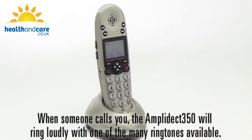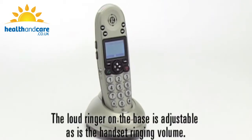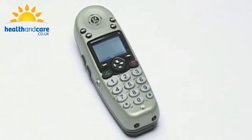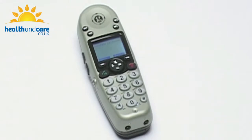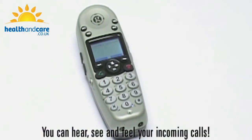When someone calls you, the Amplidect 350 will ring loudly with one of the many ringtones available. The loud ringer on the base is adjustable, as is the handset ringing volume. The handset can also vibrate. No more missed calls — you can hear, see, and feel your incoming calls.